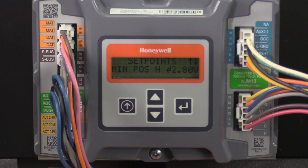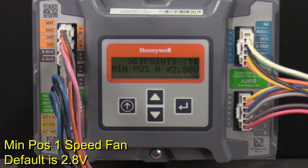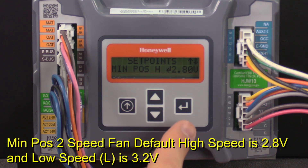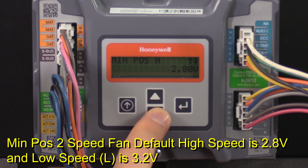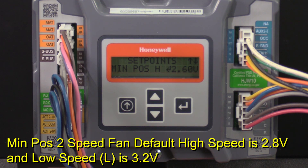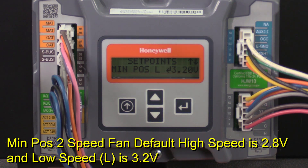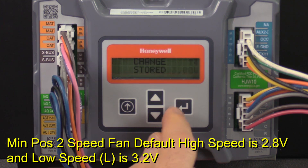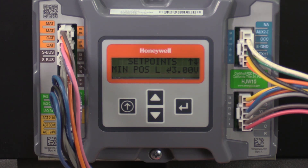If you have a single speed unit, there will only be one minimum position setting. The default is 2.8 volts but the range is 2 to 10. If your unit is 2-speed like ours, there will be two minimum position settings that show up on the menu with a range of 2 to 10. The first is min pause H for high speed, which has a default of 2.8 volts; we'll set it to 2.6 and push enter. The second is min pause L for low speed, which has a default of 3.2; we'll set ours to 3.0 for this example. Note that min pause H and min pause L are only displayed if under system setup, aux2n is set to W1 and fan type is set to 2-speed.